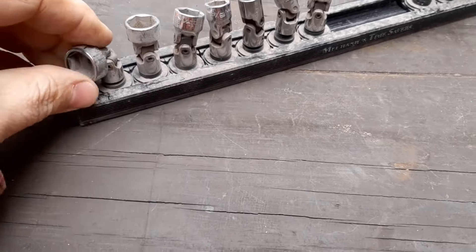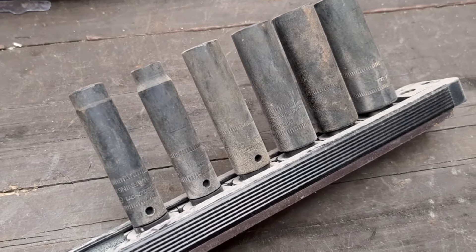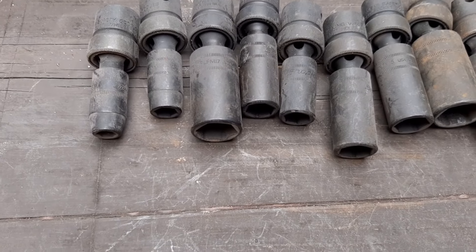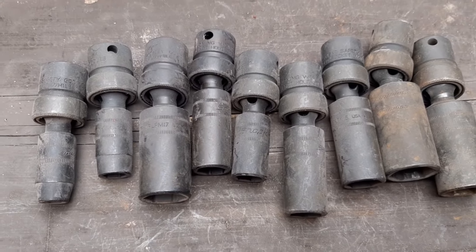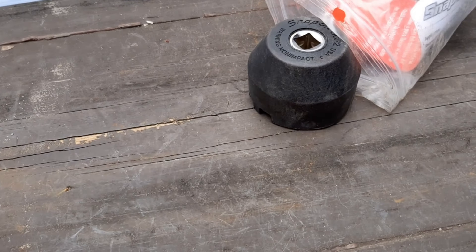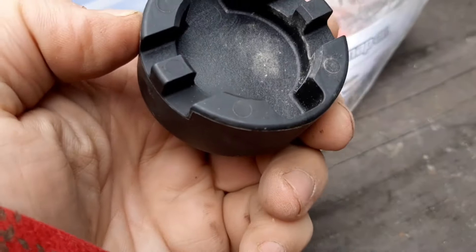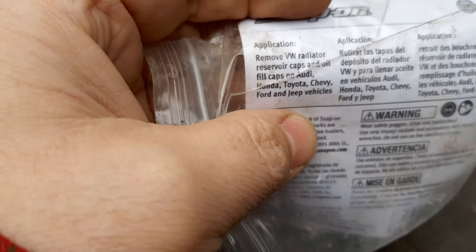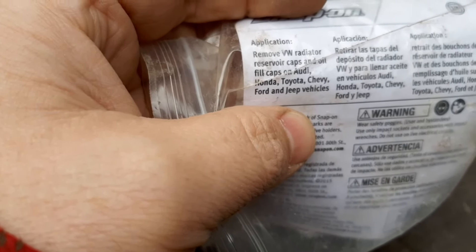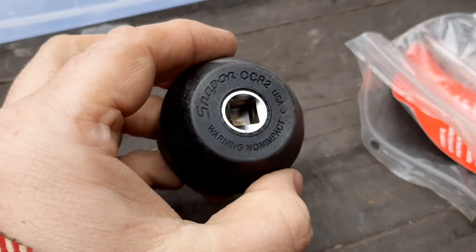We have another rail in here — these are actually Matco quarter-inch drive SAE swivels. Then we have a set of deep quarter-inch drive non-impact magnetic sockets. Next up we have a set of metric — I would think these are deep or semi-deep impact swivels by Snap-On, nine pieces. Next is this Snap-On tool — let's see, is that OCR2? I had to look at the paper in here; it says it's for removing radiator reservoir caps and oil filler caps on Audi, Honda, Toyota, Chevy, Ford, and Jeep vehicles. So that's interesting — never seen that before.